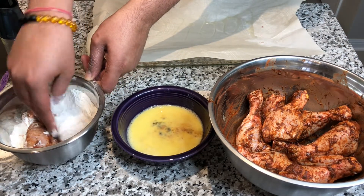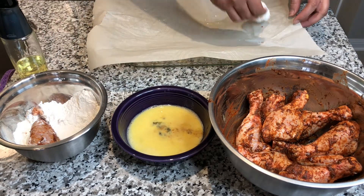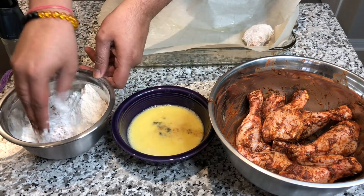Once we dip the chicken in the flour, that's it. So the process is: chicken, egg wash, flour. Just repeat that until your dish is full.